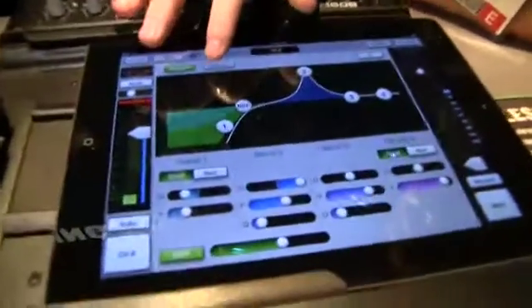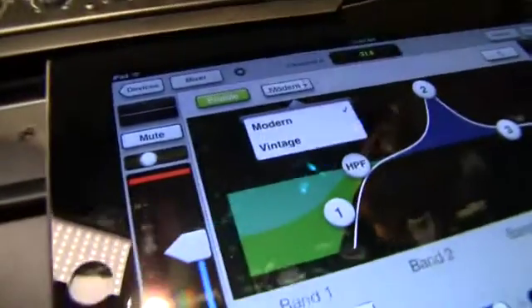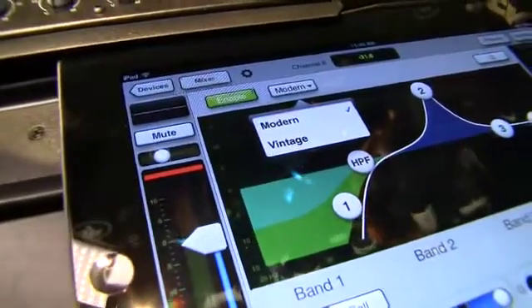There's a reverb in there — can you update the plugins? Yes, and the user interface isn't the only place we took the DAW paradigm. Every processor has multiple types. If I touch this list, it gives me options for various different types that we'll be able to expand over time and provide to users via software update.